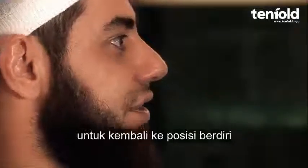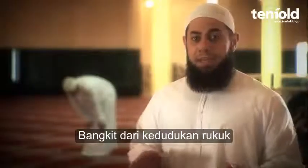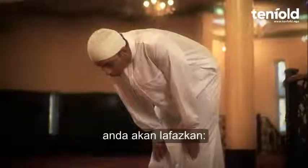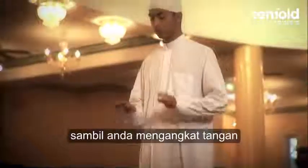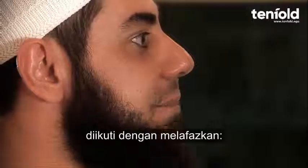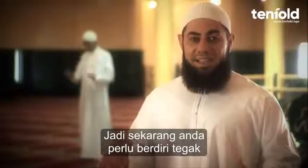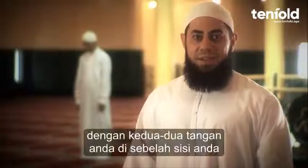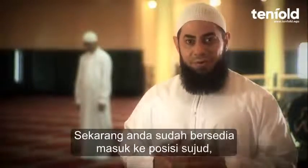Now you are ready to go back up into the standing position. Coming up from the Ruku' position, you will say Sami'allahu liman hamidah whilst raising your arms. Then you follow this up by saying Rabbana walaka alhamd. Now you should be standing upright with your arms by your side.